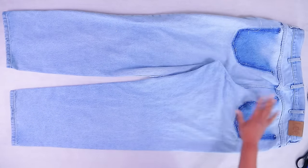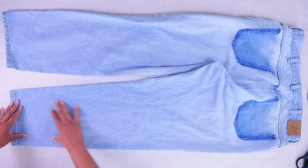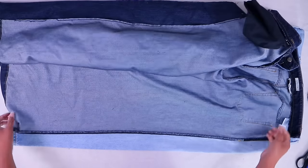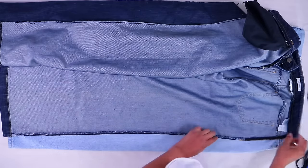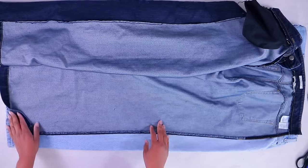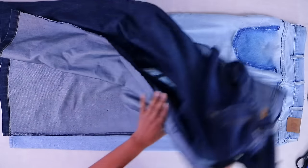You want to make sure that the jeans you use as the panel are the same length or at least longer than the jeans you're trying to retrofit. These are barely making it, so I either have to add another little panel at the bottom or let out the hem — but we're going to do our best.